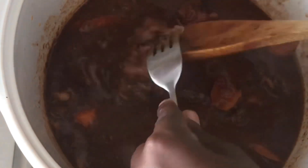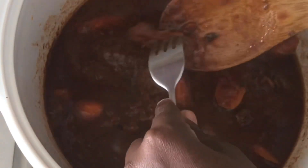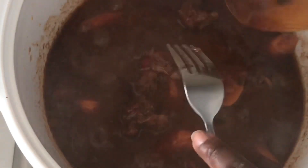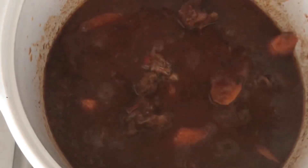My oxtail is ready — nice and tender, and the meat is falling off the bone. I cannot wait to dish up and dig in! I'll be serving mine over some white rice, but you can choose whatever you prefer — maybe mash or pap, it's all up to you.